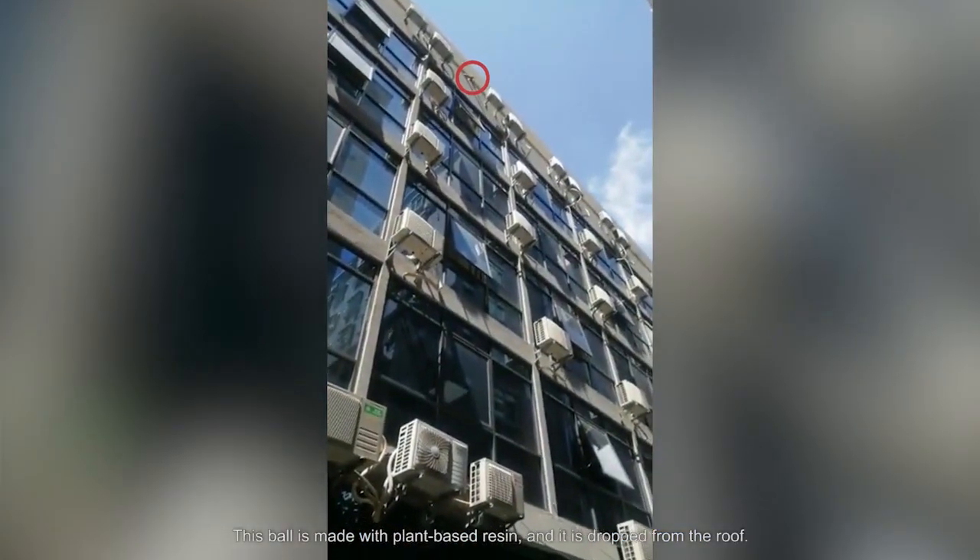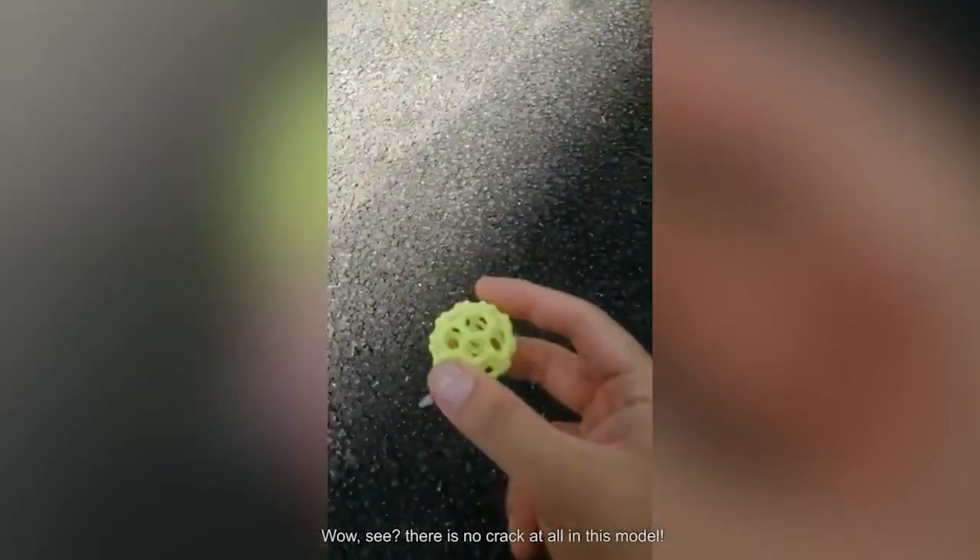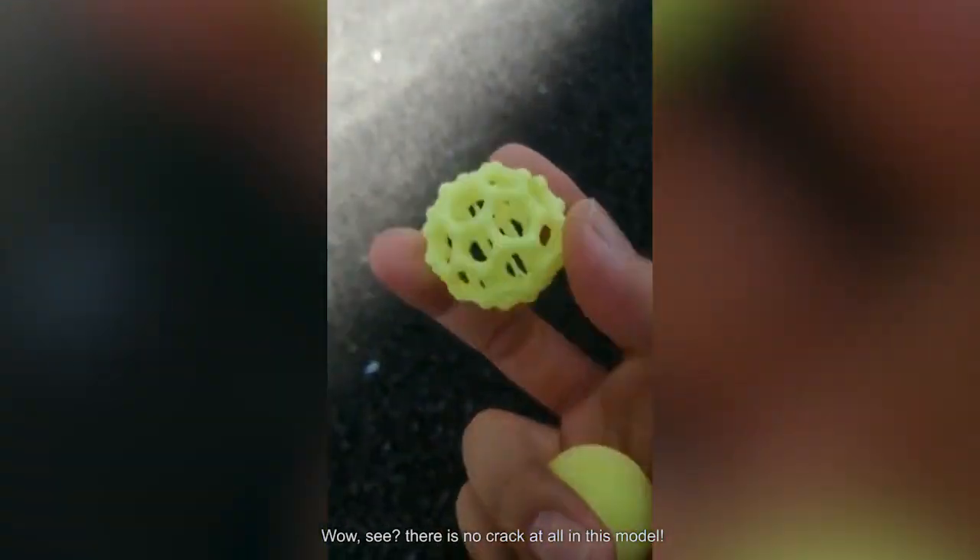This ball is made with plant-based resin and it is dropped from the roof. Wow, see? There's no crack at all in this model.